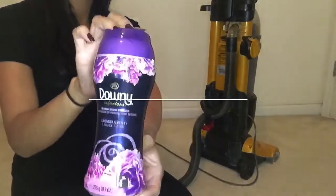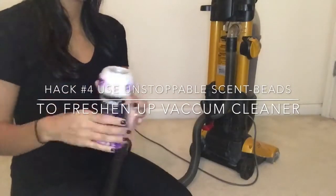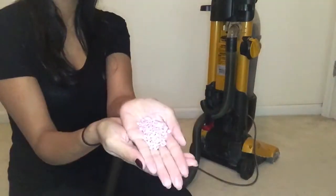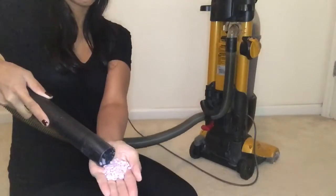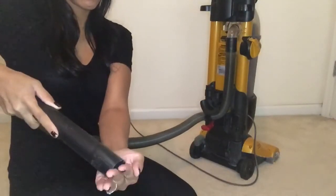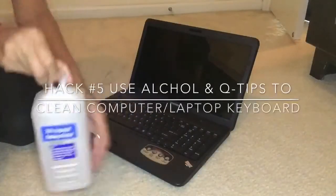For this cleaning hack all you're going to need is some Downy Unstoppable beads, or any one that you choose. Then you're just going to take about a handful and use your hose from your vacuum cleaner and vacuum it up. What that will do is refresh your vacuum cleaner — so if it has any type of odor or is just a little stinky, it will freshen it up and make it smell amazing.